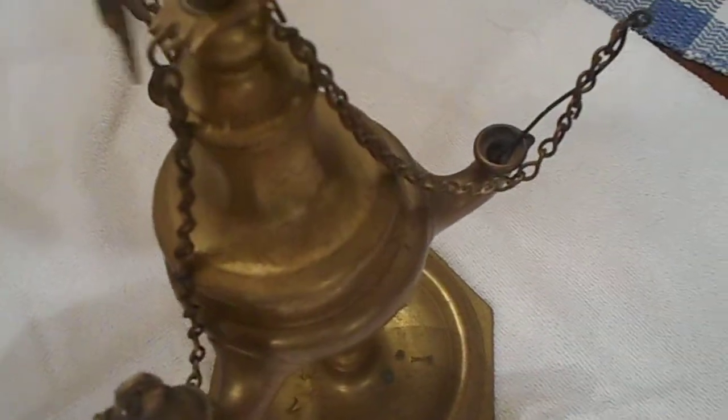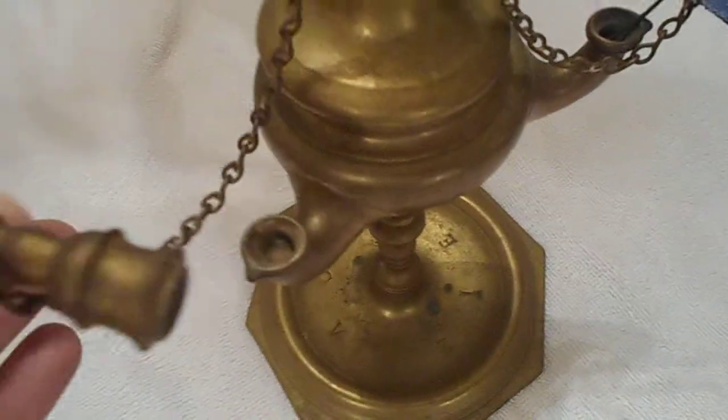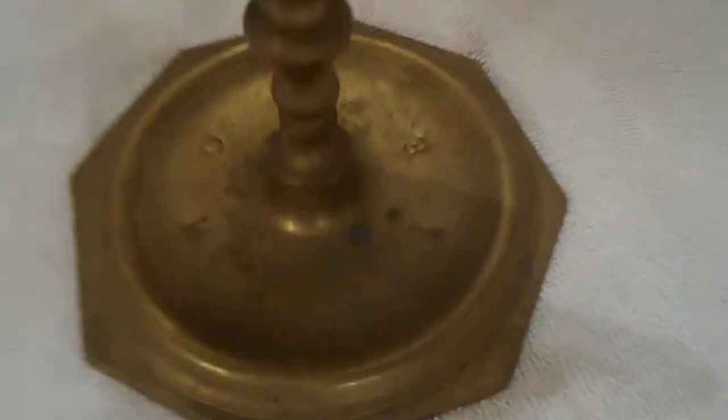There's another little piece and some type of signed piece with it. Down on the bottom — I believe it is solid brass, extremely heavy.